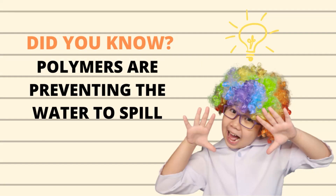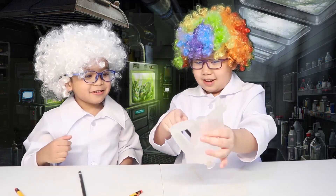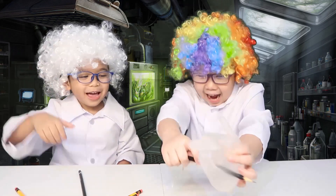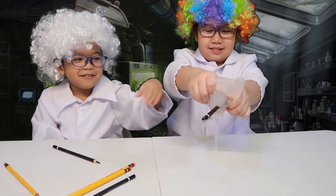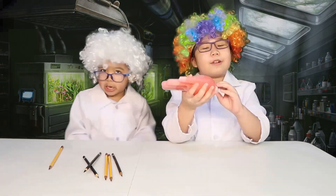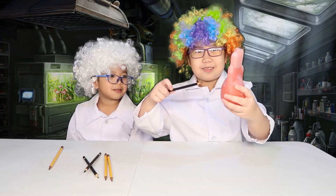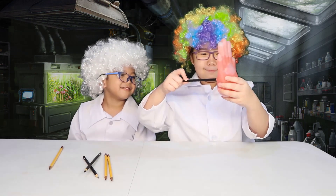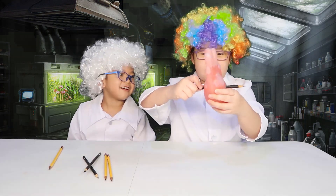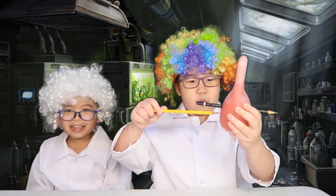Let's try it with a blouse. Okay, I'm going to hold it. It's dripping a bit, but it's okay, it will work.